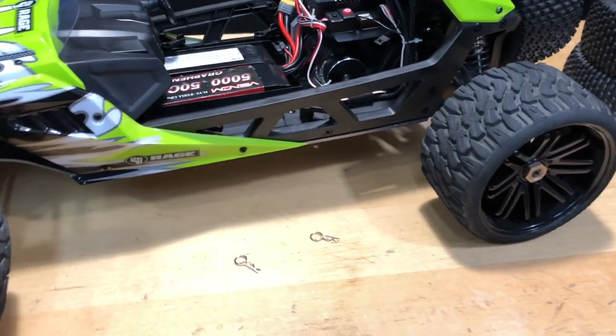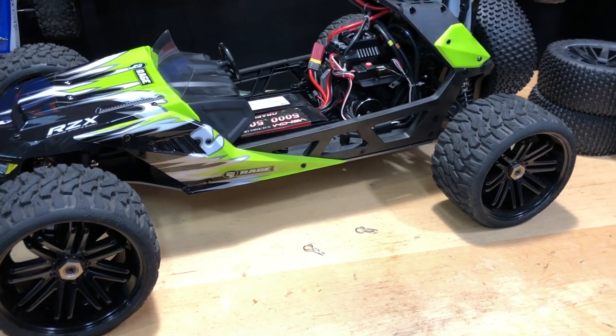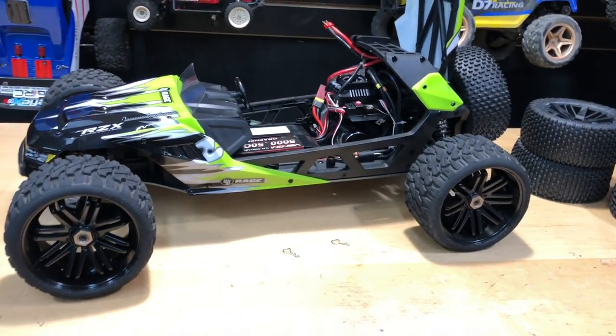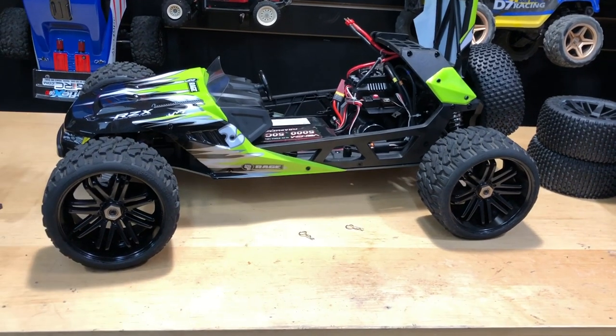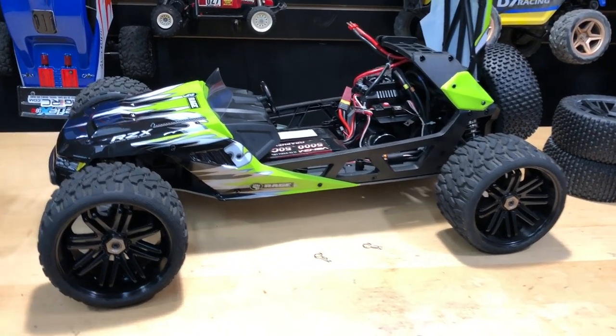I'm definitely happy with this vehicle. It's a great price point. I'll put a link in the description below if you guys want to get one of these — it's a heck of a deal. I don't have any problems with it; I think it's really cool.